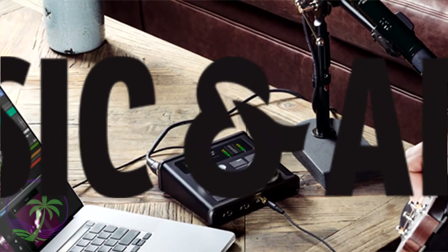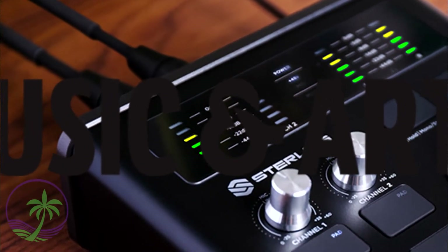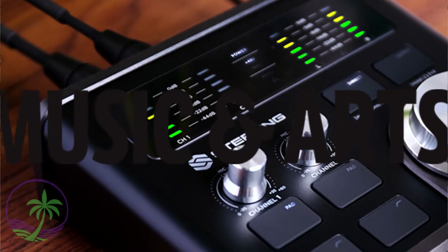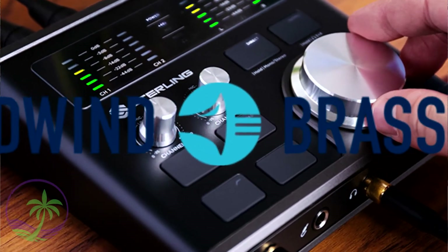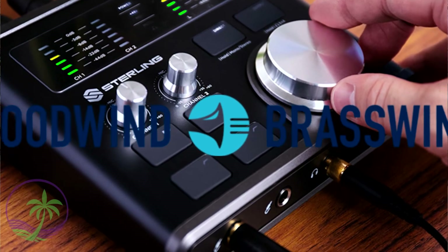I can talk all day about this, but when it comes to price you get a lot more value with Sterling. Because Sterling and Guitar Center are the same company, there's no middleman, which means great value.